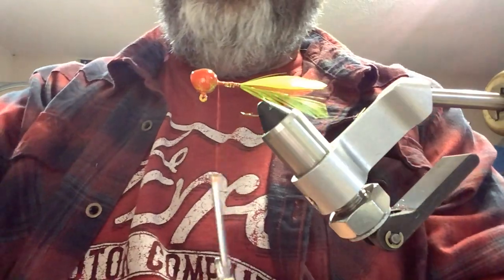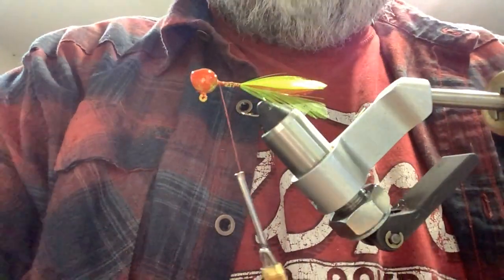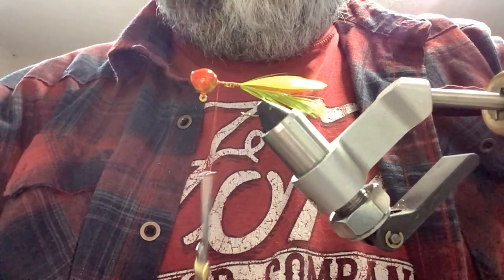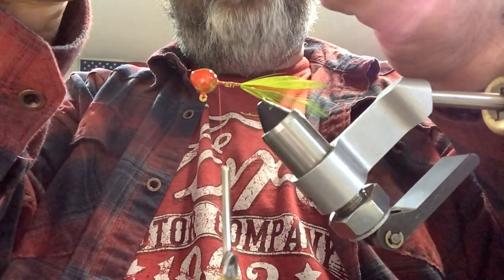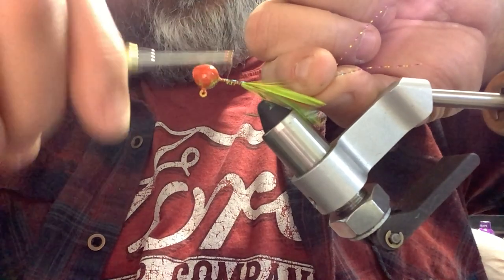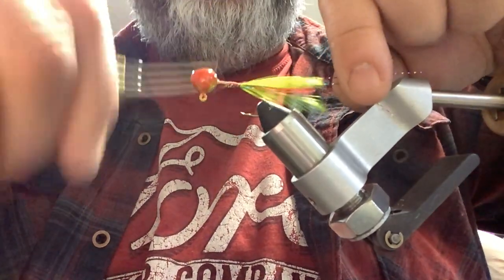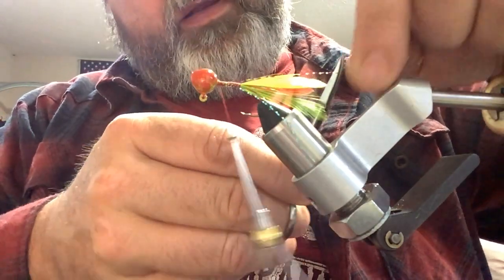Next I'm going to use a rainbow pearl flash. I don't know why, but somehow this is always the one I end up using in this jig. Colors just kind of go with the color of the feathers and the color of the head. We're going to cut off about four inches, double it over, slip it right over the top of the eye of the head, tie it down kind of loose trying to keep it even running down both sides, then back up. We're going to trim that flash just a little bit past the length of the tail.